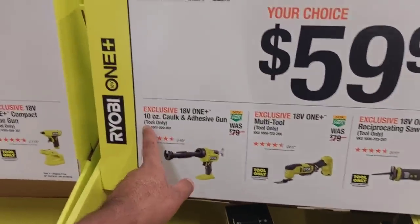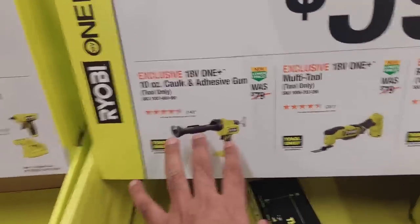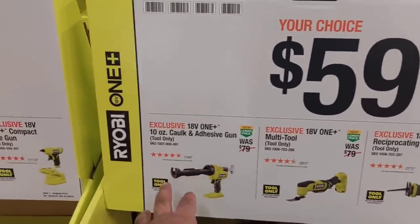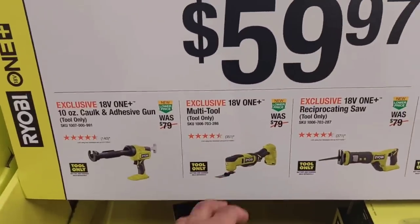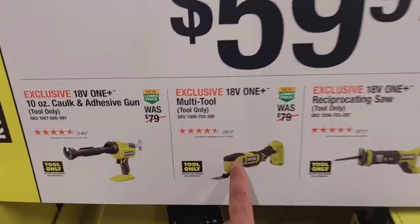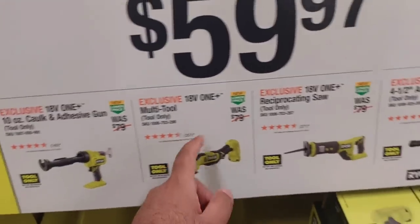$59.97 is going to get you a 10-ounce caulk adhesive gun. I have this — this thing is so handy when you need it. You might not use it every day, but when you do, you're going to thank your hands and fingers. Moving on, there's a multi-oscillating tool right here — I don't think it's brushless.